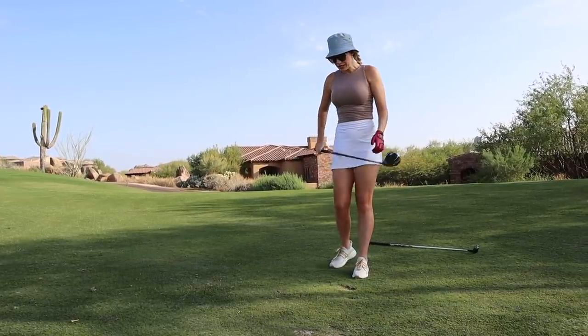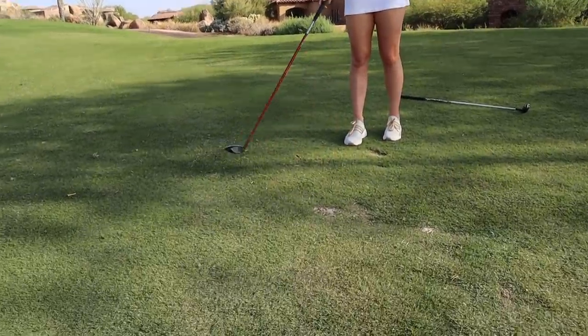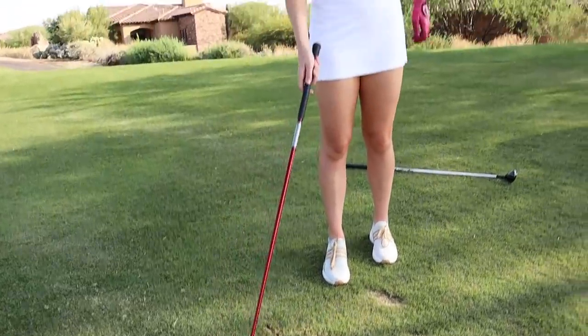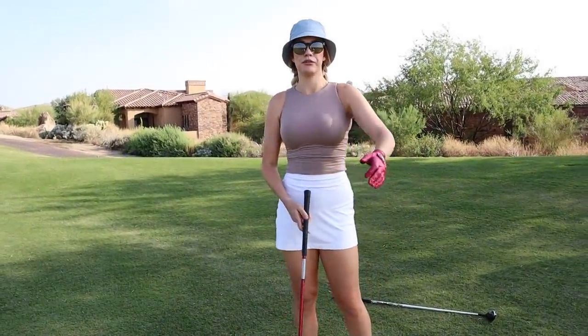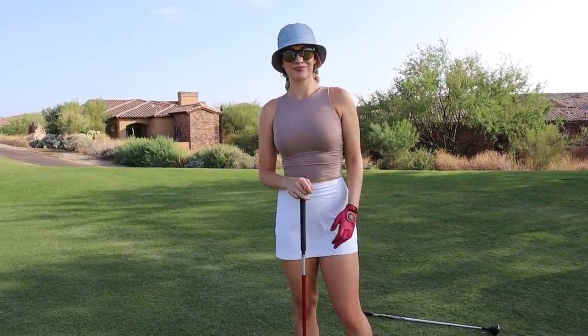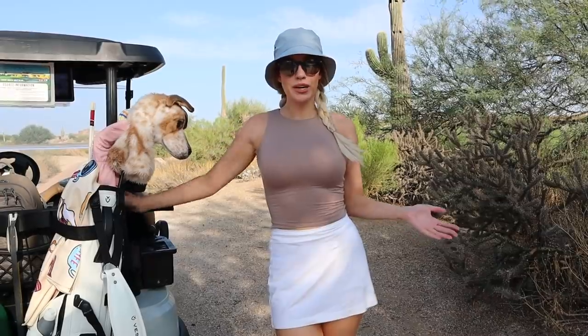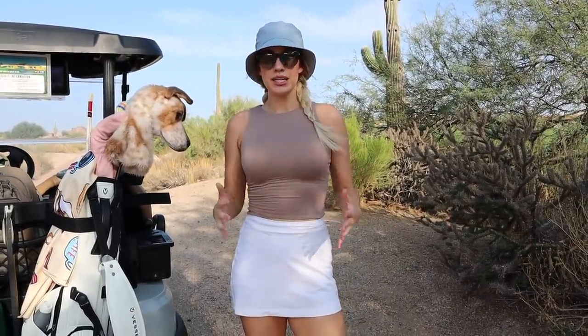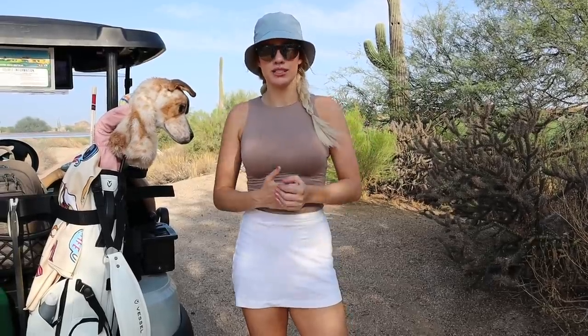That was perfect — you can see I didn't even take a divot. There's a small amount of grass that came up, but no divot, which means I caught it perfectly. I brushed the grass, kind of swept it up, and hit a good shot. That's how you hit your woods. It's actually fairly simple and easy once you get the hang of it. My biggest tip is to do a ton of practice swings — seriously.